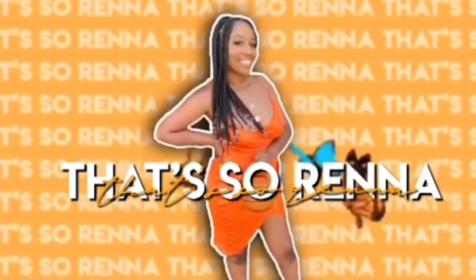Hey guys, welcome back to my channel! If you're new here, my name is Serena — hence the intro, 'That's So Rena.' Corny, I know, but that's just how we are here. I got my mirror over here so I can see what I'm doing. As you can tell by the title, you already know what we're doing — I'm going to be testing Amazon wigs, and I think all of them are under $20.